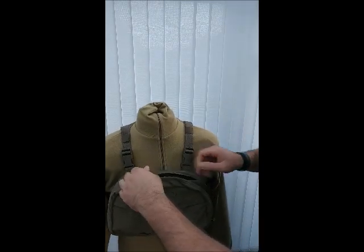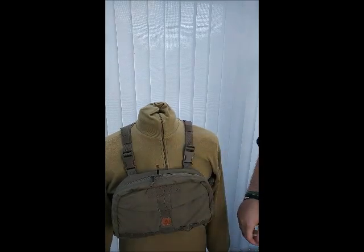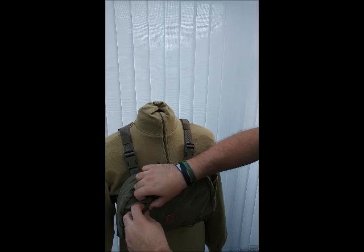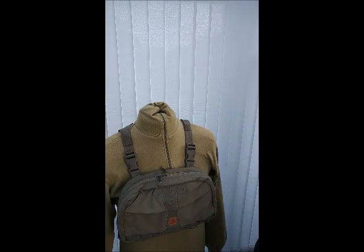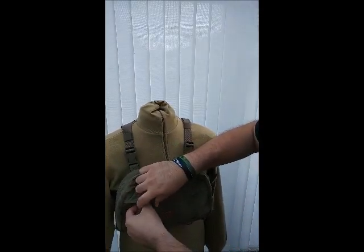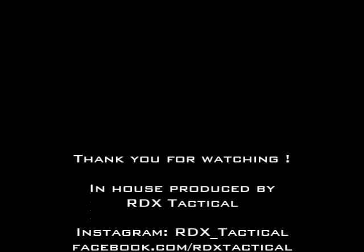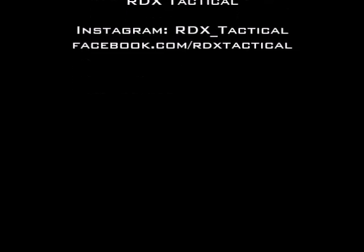On the outer side — I'm just going to close that up — on the outer side you have this very strange stretchy material. I'm just going to find out what it's called: the stretchy material here is called Versus Stretch. I believe it's their own design.